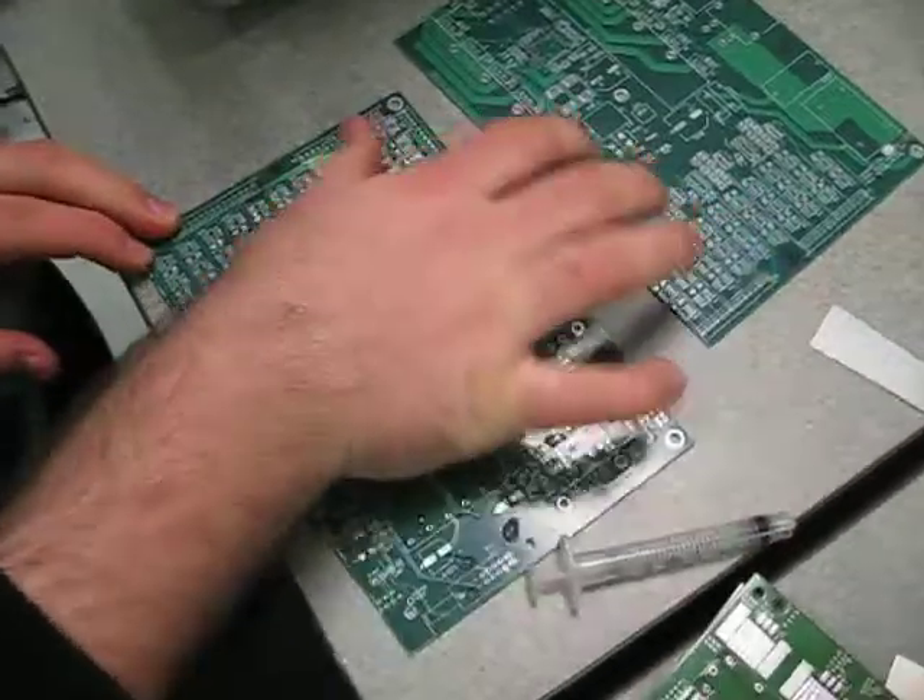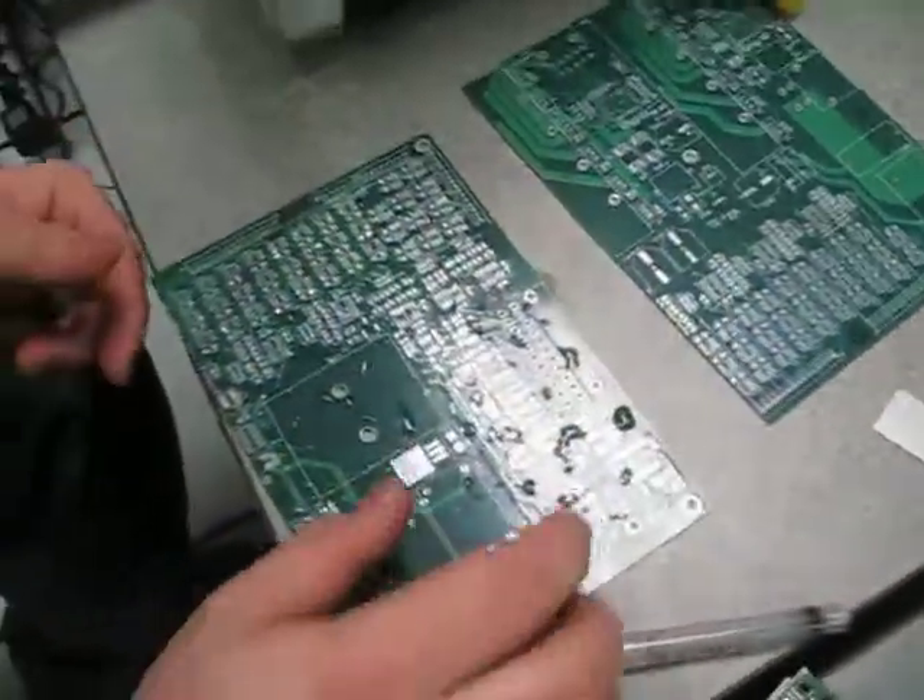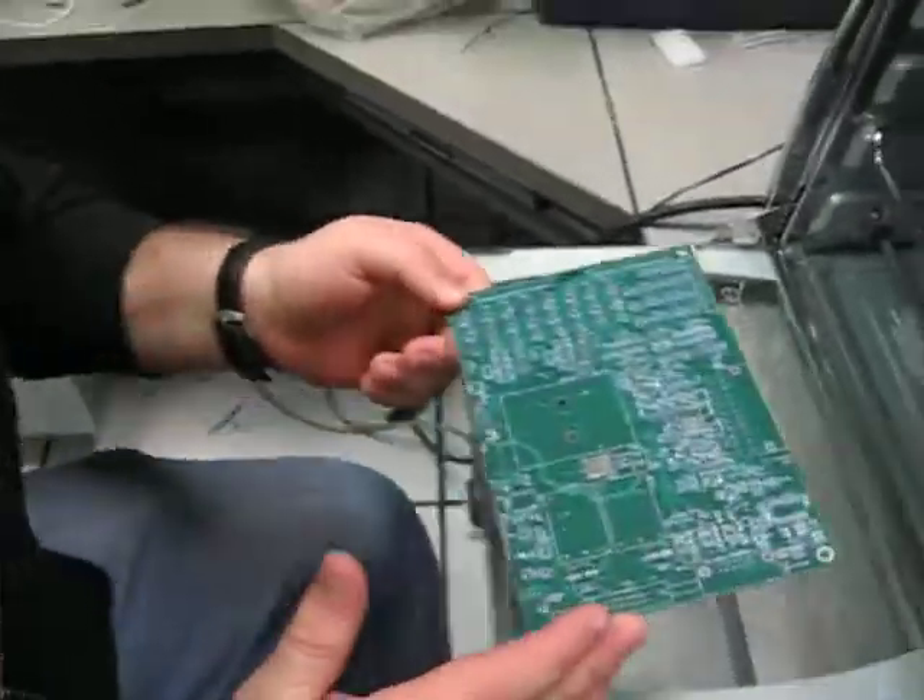We just left it out in the rain like a genius engineer and decided, oh, it's still good. Fresh from the rain, we're going to stick it in the oven and go.